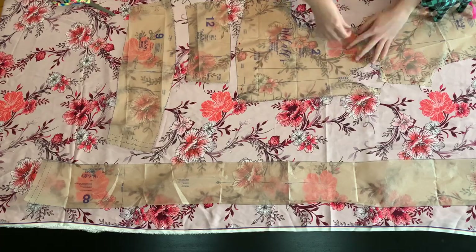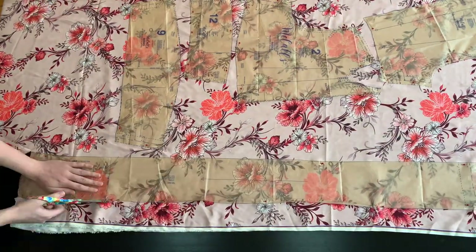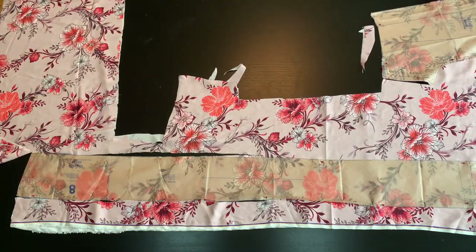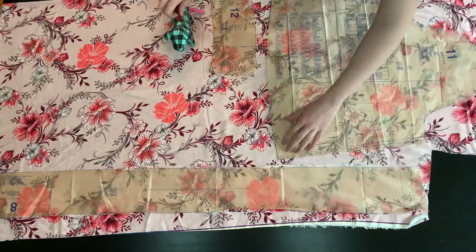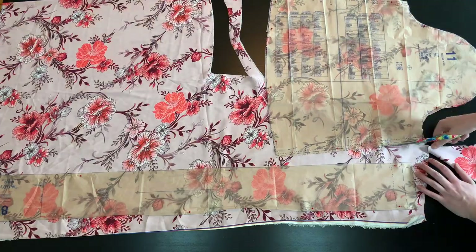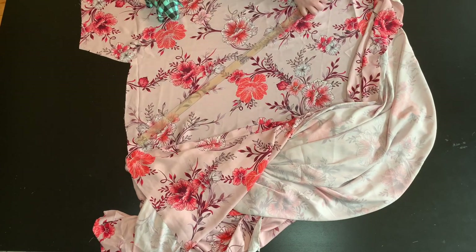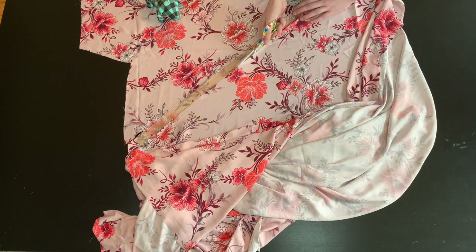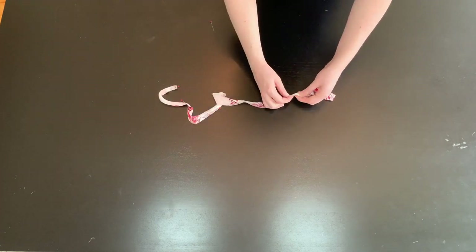First, start out by cutting out your pattern pieces. Satin can be slippery, so you may benefit from basting spray or tissue paper to help stabilize your fabric. Pattern piece number five needs to be cut on the bias, meaning at a 45 degree angle from the selvedge edge. After cutting this piece, fold it in half and stitch at one quarter inch along the longest edge.